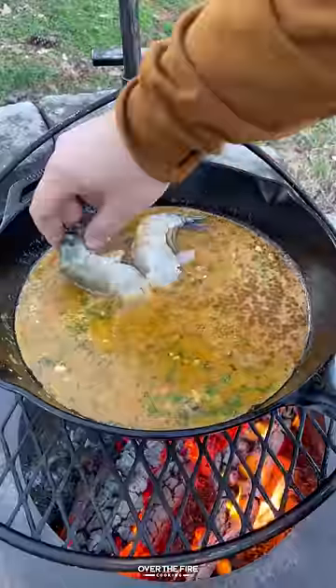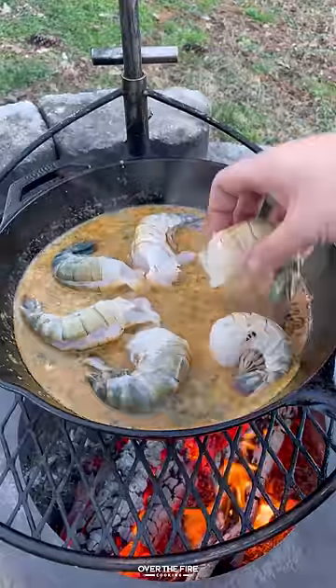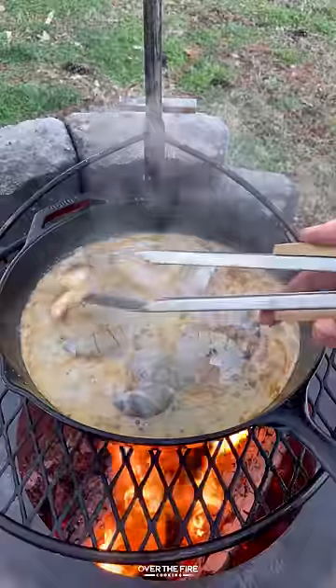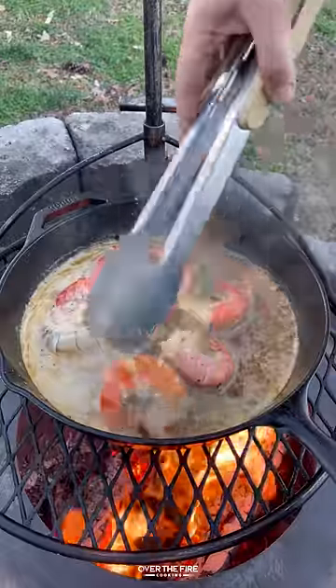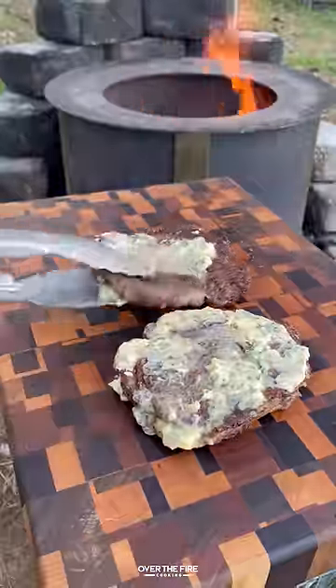Deglazing with some white wine and hot sauce. I'm going to add in the rest of the butter and cook some colossal shrimp for about two minutes per side until they are beautiful and done.